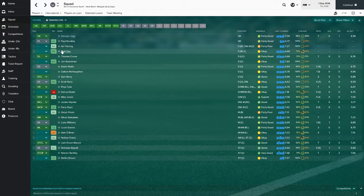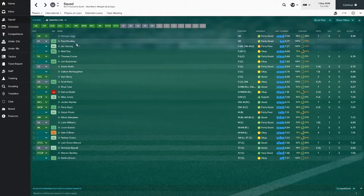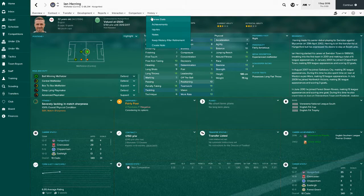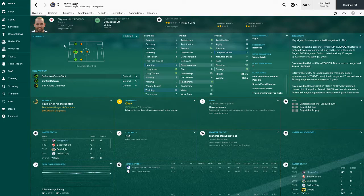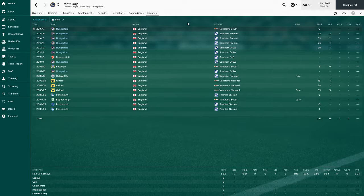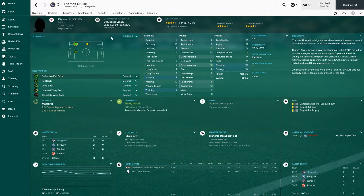For the rest of the squad, we've got Ian Herring, 32 years old. I'm looking to get him out - he's listed. He's played a couple of games this season. If I played him anywhere it would be centre mid, but he's just not needed here so he'll be gone soon. Then we have Matt Day, a 30-year-old who can play across the back line, which is good, but I'm not sure about him.